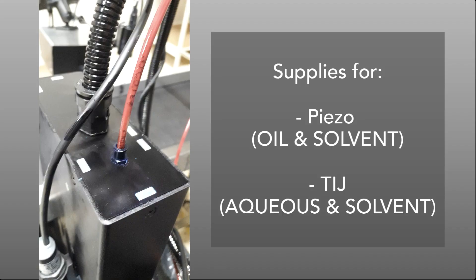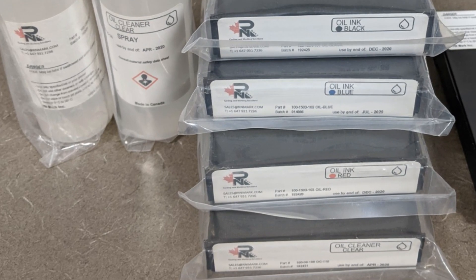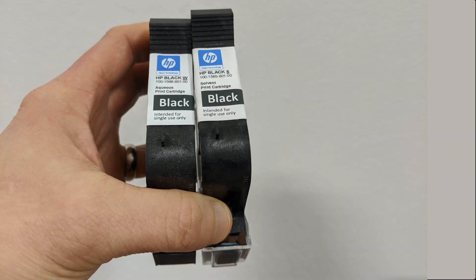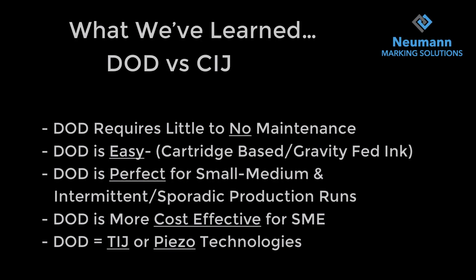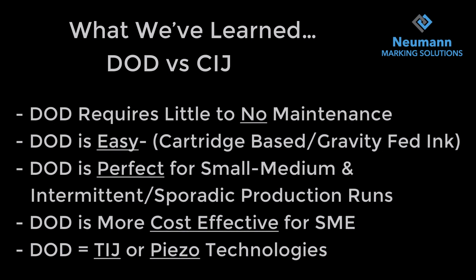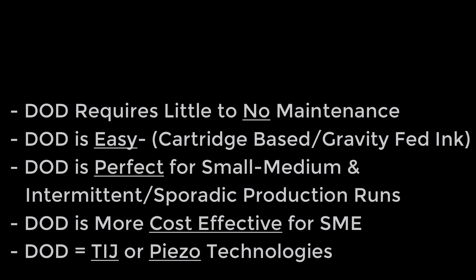Now let's talk about the supplies available for both Piezo and TIJ. The hoses are color-specific. For oil-based cartridges they are black colored, and the solvent-based are red cartridges — we cannot interchange the colors within the systems. The TIJ cartridges are water-based or solvent-based, that's aqueous for water. So in summary: DOD requires little to no maintenance, it's easy and cartridge based, gravity fed. It's perfect for small to medium and intermittent production runs and is more cost effective. We have two technologies: either TIJ or Piezo.